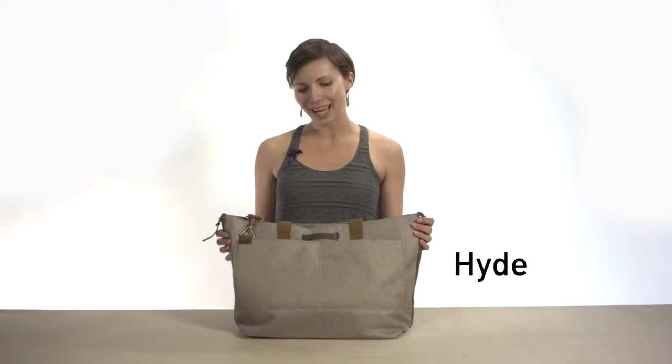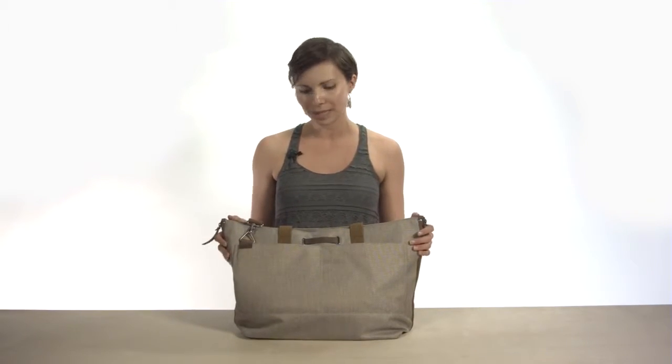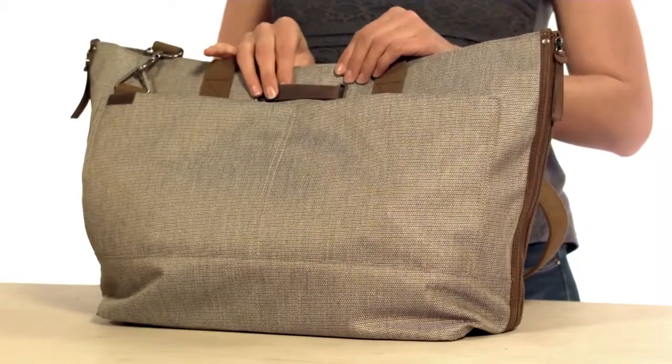Hey, this is Skye with Timbuktu and this is the Hide Tote, a sturdy yet stylish expandable tote great for weekend shopping trips. It's made with premium fabrics and has genuine leather trim.